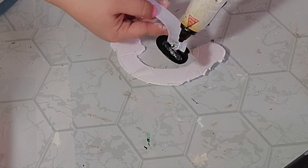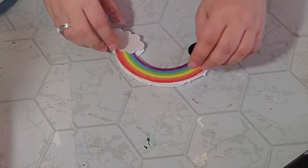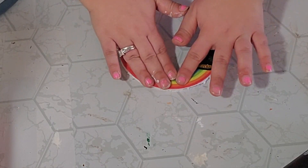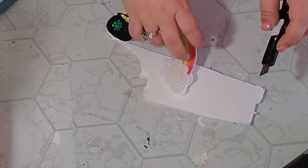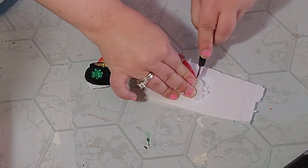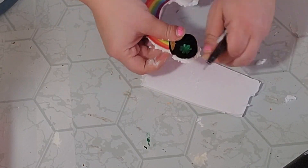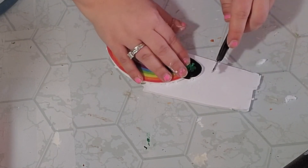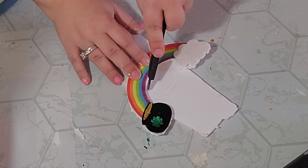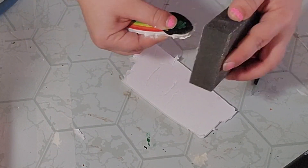Then I went ahead and hot glued the rainbow to the foam board and trimmed off any of the foam board that was hanging over. I also took my sanding block and sanded the edges down so they weren't so rough, and for the little parts I actually used a nail file — this worked out great. I sanded it all down until it was nice and smooth all the way around my rainbow.